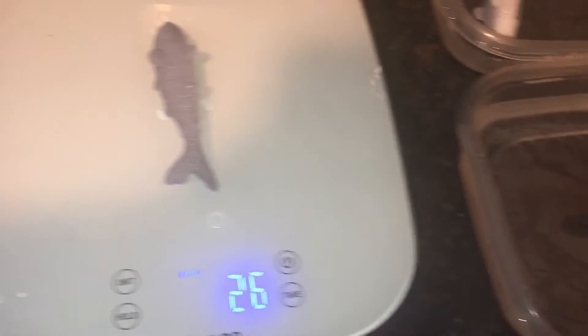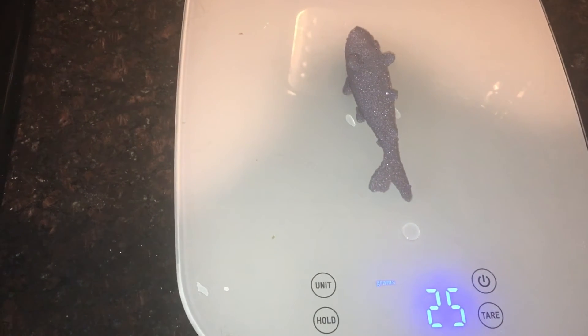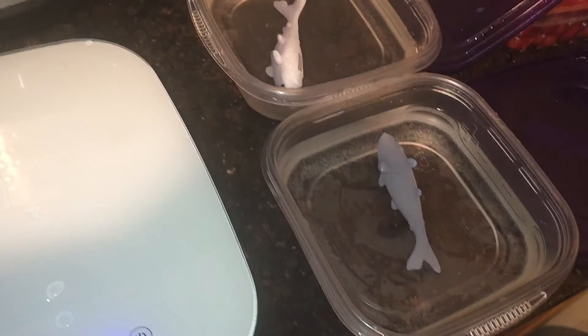The shark that was in the salt water is now — it looks like it's 25 grams. Now that the scale has settled, it says 25 grams. So my shark got bigger — it was 20 grams and now it's 25 grams.